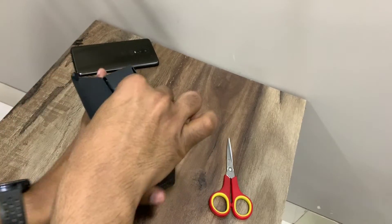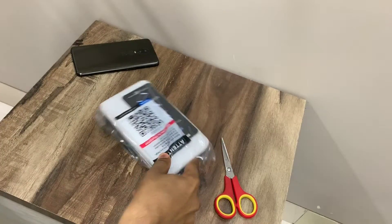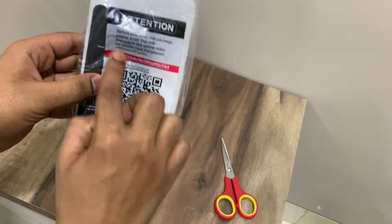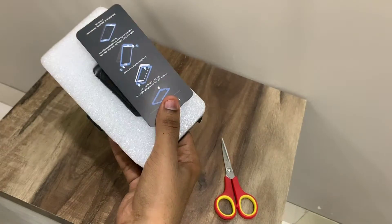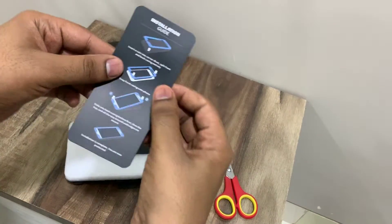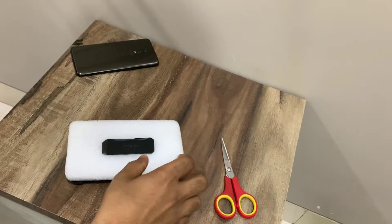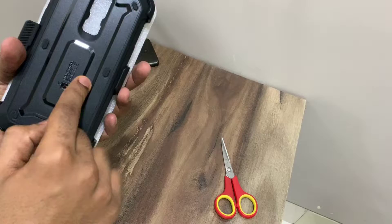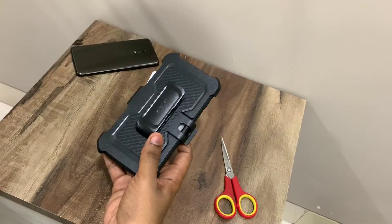It's not a very premium kind of packaging, but the case itself is actually premium. On the front cover there's a barcode you can scan to watch a video on how to install the cover. We also have a leaflet with an installation guide, but you can watch my video and I'll show you how it's done.